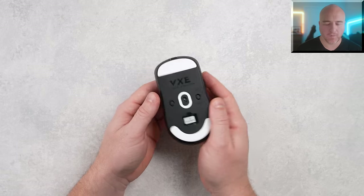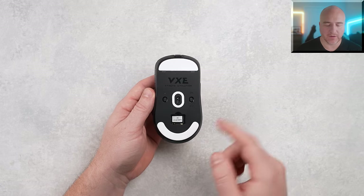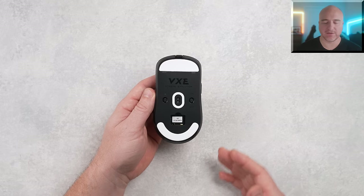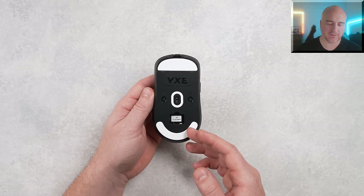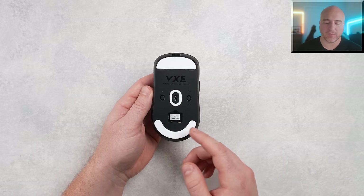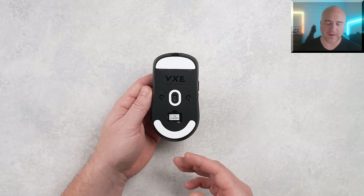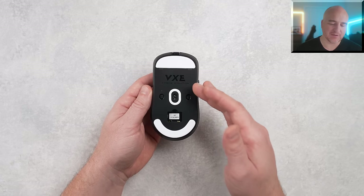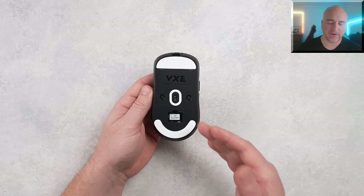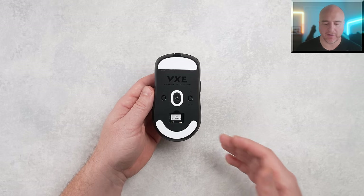Starting on the R1 Pro Max at the bottom — real simple stuff. There's an on/off switch, a DPI button, and a place to store the 1K receiver with a cover. The skate design looks incredibly similar to the Pulsar X2 and basically all the Pulsar mice, though the Pulsar skates are a little bit smaller. I'd recommend picking up skates specifically for this or using dot skates. I did pick up a set from X-Ray Pad. The stock skates are a little bit of a harsher style.